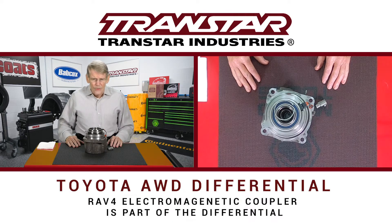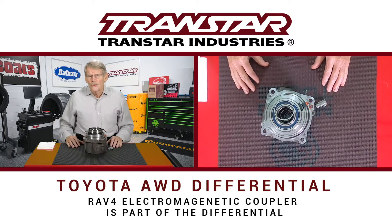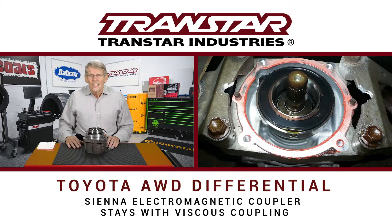On the RAV4, the electrical magnetic coupler is actually part of the differential and remains with the differential, whereas on the Sienna van the electrical magnetic coupler stays with the viscous coupling.